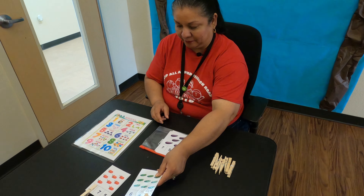Our next one here is an eggplant. So let's count: 1, 2, 3, 4, and 5. So let's take a clothespin and put it on our number 5.